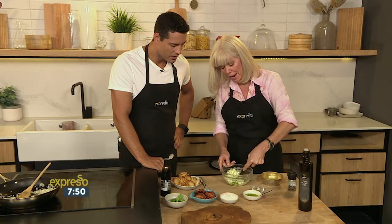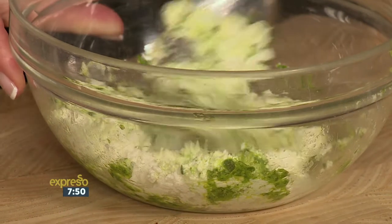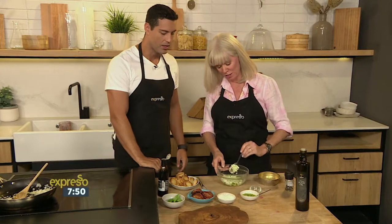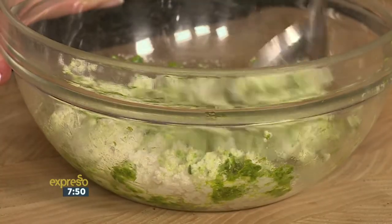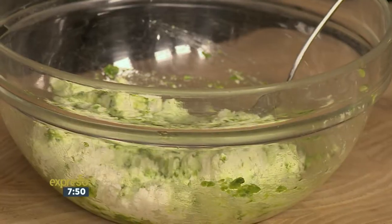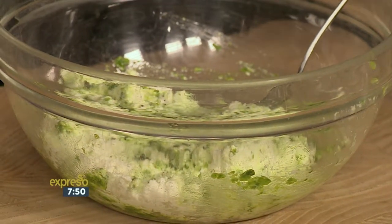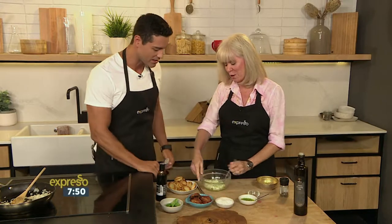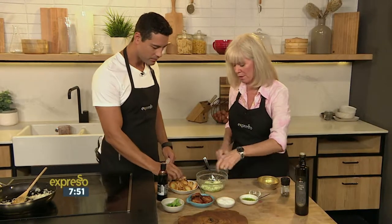Using up the bread, using up the ricotta — even a nice little party snack. You can use rye or anything like that. I love that. And you just spread that mixture on and look at that — there we go.